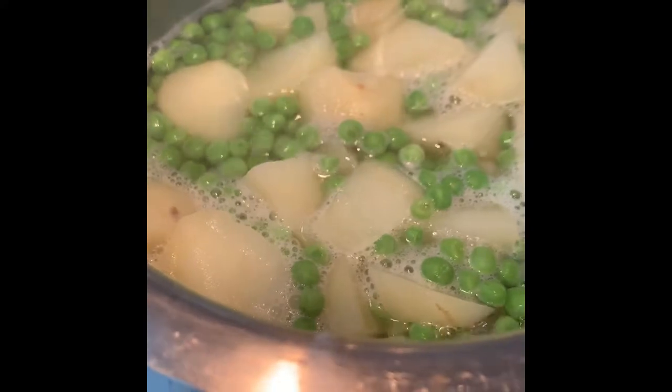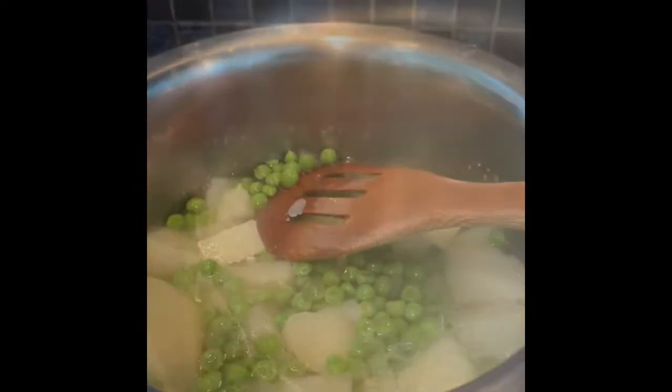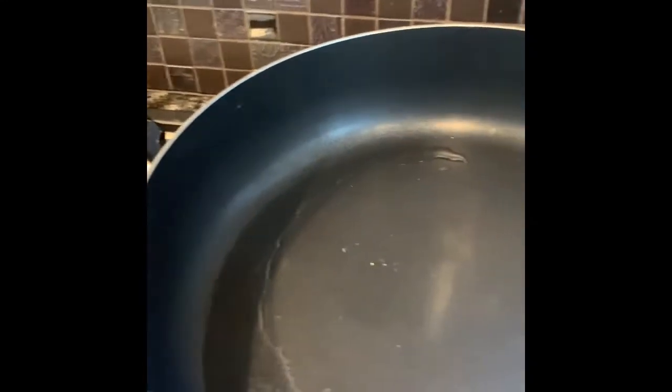Here the potatoes and peas are boiling until mushy, until they can be broken down. In a pan, take some oil. Add some salt to help raise the temperature faster, and then add the onions and sauté until soft.